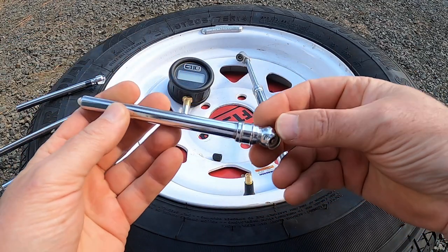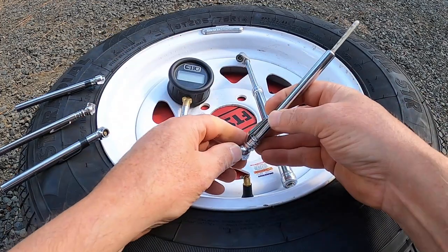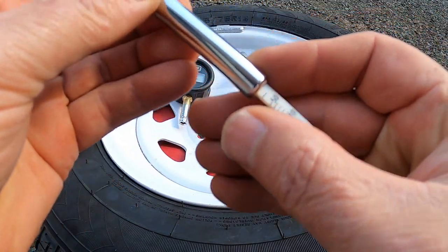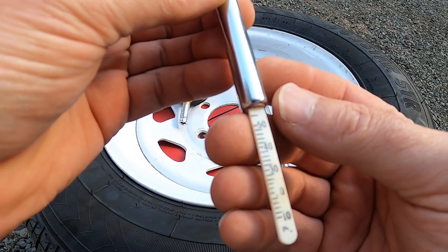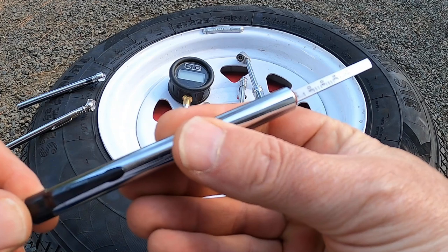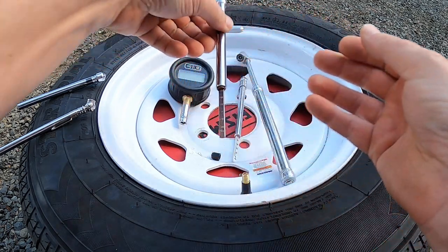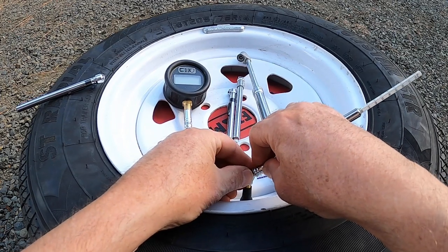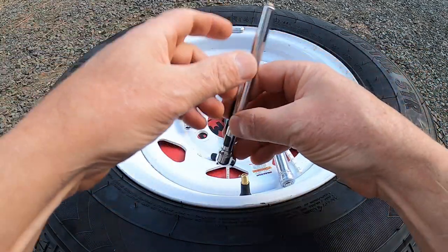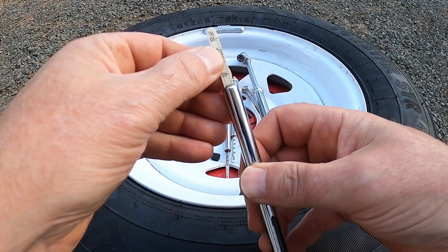Let's start looking at what some of these little cheap gauges say — the ones you'll find at 7-Eleven and similar places. First thing you notice is you can't even get this to sit on there properly. This one says 58. This one says 58. This one says 61. And this one says 48.